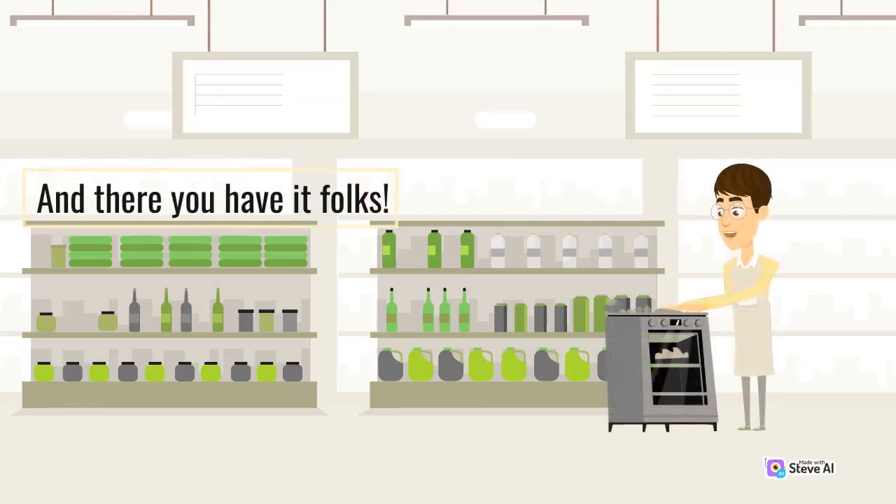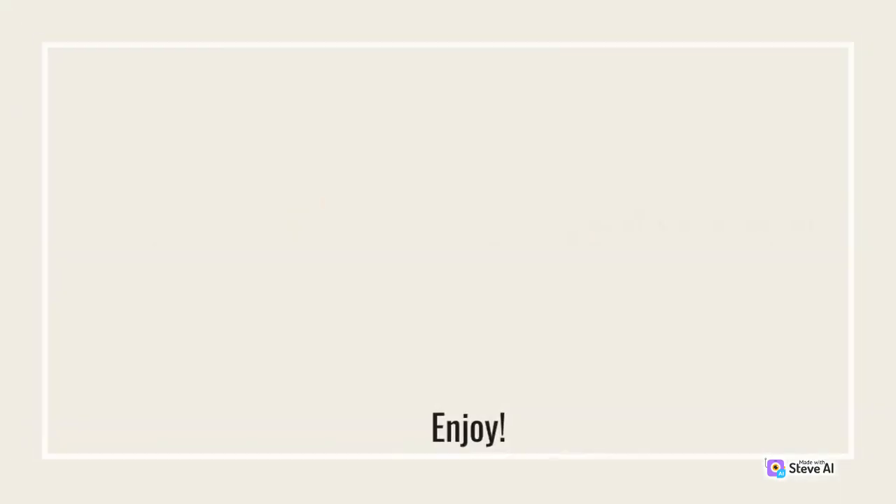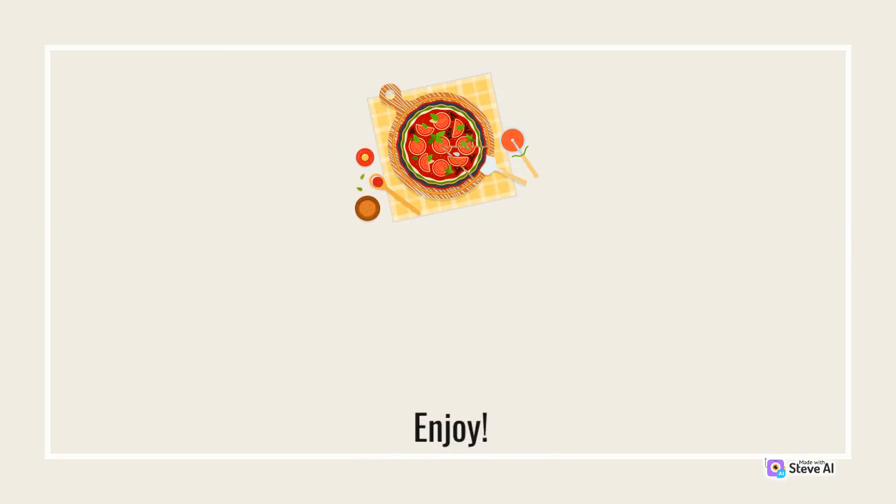And there you have it folks — the Cheesy Garlic Goodness Pizza that's sure to make your taste buds dance with joy. Enjoy!